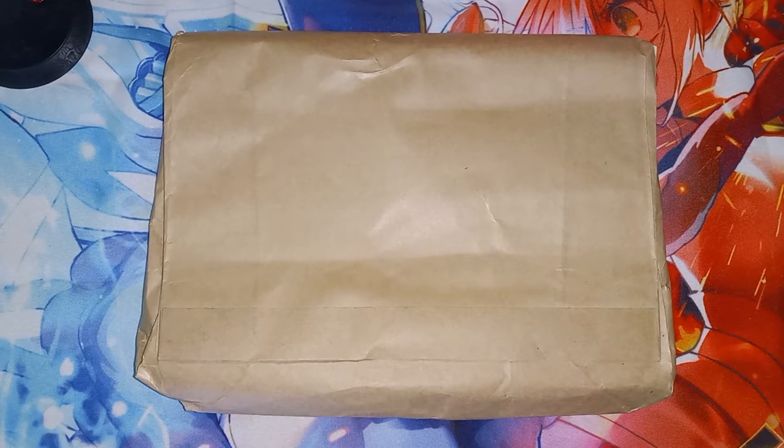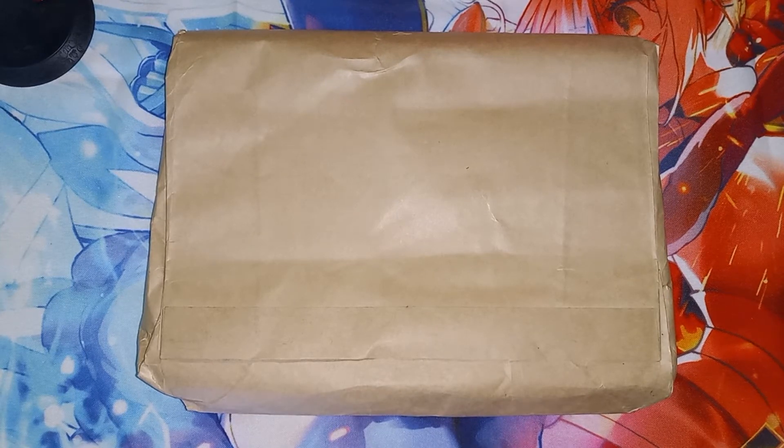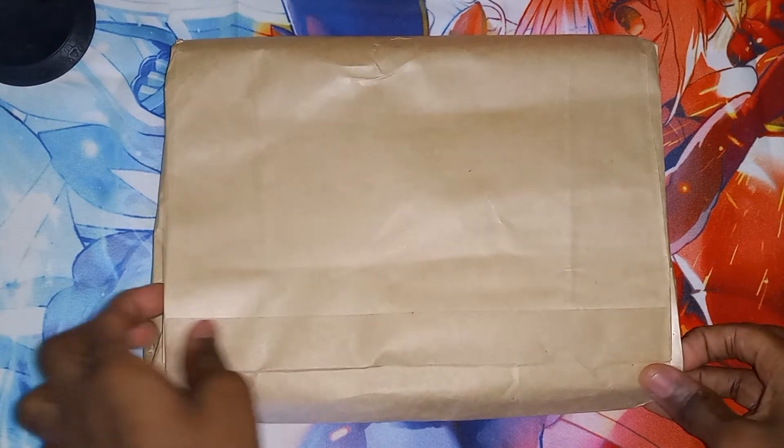Welcome everybody, tmojh here. You can see I got another package, which means another anime goods video, so let me open it and show you what is inside.